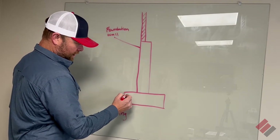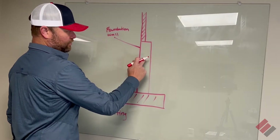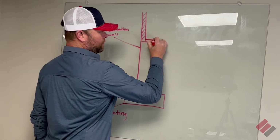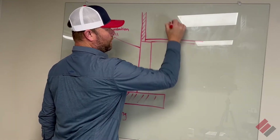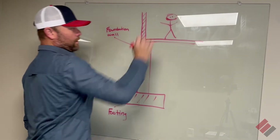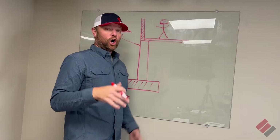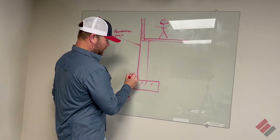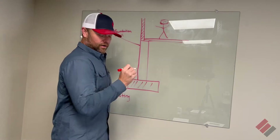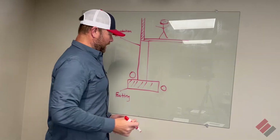This right here represents the footing down here, and then this is the foundation wall, and then up here would be the floor — the first floor. So this would be down in the basement. Now typically on new construction you're going to have drain tile down here, and you're going to have drain tile right here.